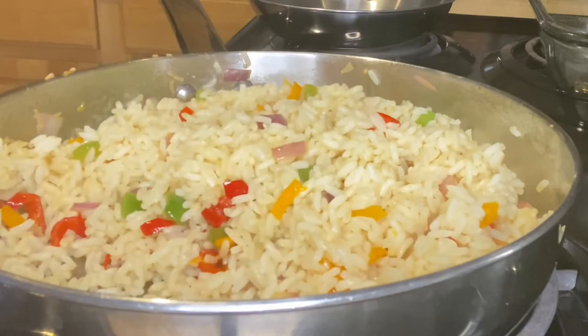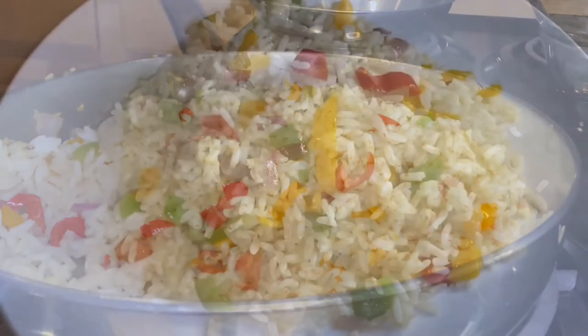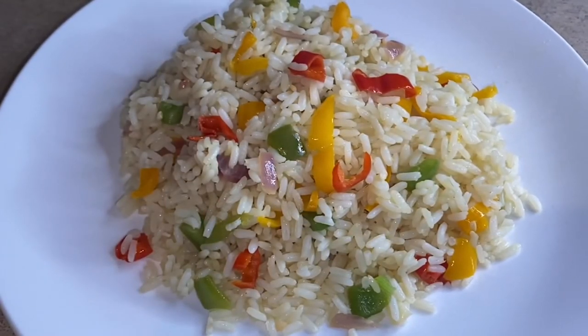Once everything is well mixed and the rice is heated through, then this meal is done. And here is your sweet pepper rice — a quick and easy meal!